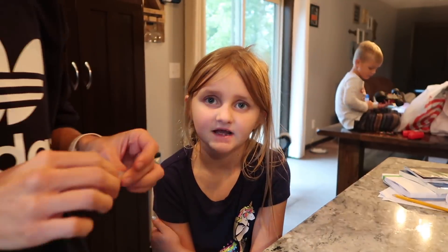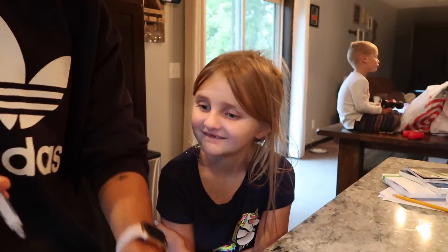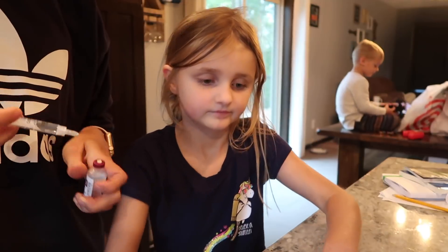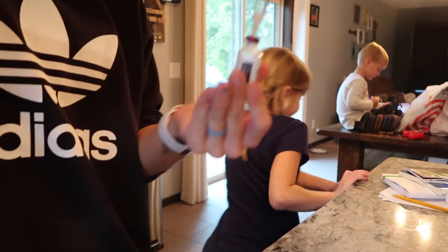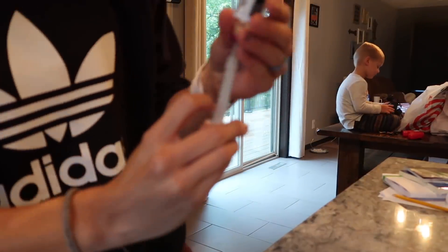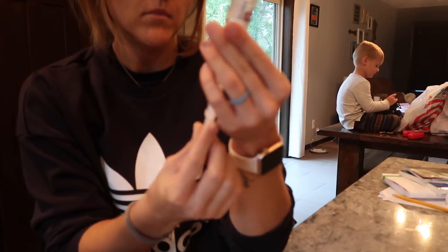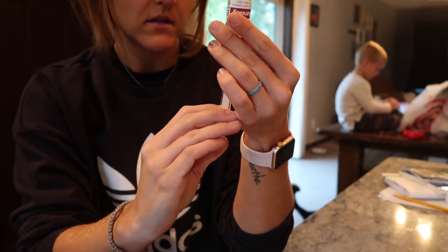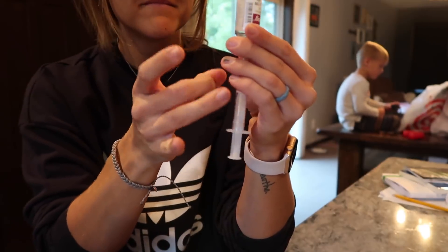I know, but we've just done it on your leg so many times. I think we should... I know, I can't even take it off. I want to put it in. Where's your PDM? In the back there. Go get it. I'm looking for it in here. Eve, I don't know if we have enough insulin in this one. I hope we do. Just enough. So what did you pull it back to? 1.5? Yeah.